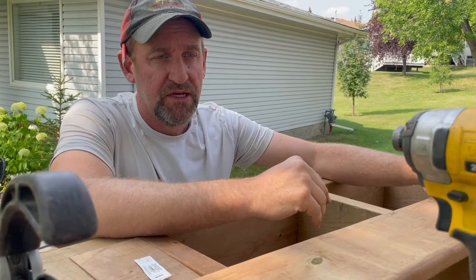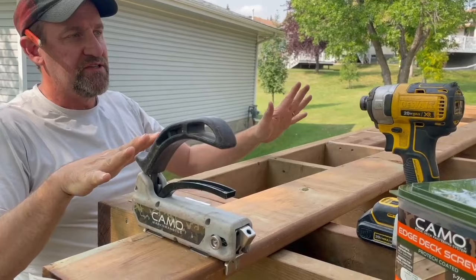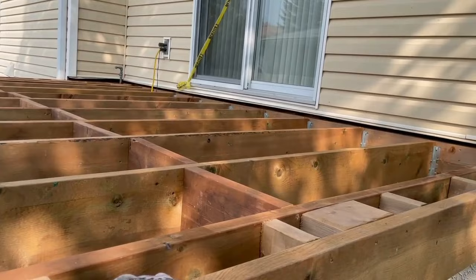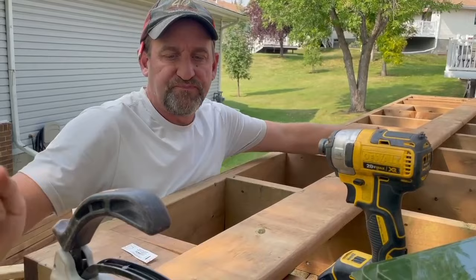We're just about to put the decking on, so let's walk through a few things to make sure we get it all done right. Before you put your decking on, pause and ask yourself: do I have my hangers in? Do I have my blocking in for my railing? Do I have my blocking in for my picture frame? If all that blocking is in, we're good to go.